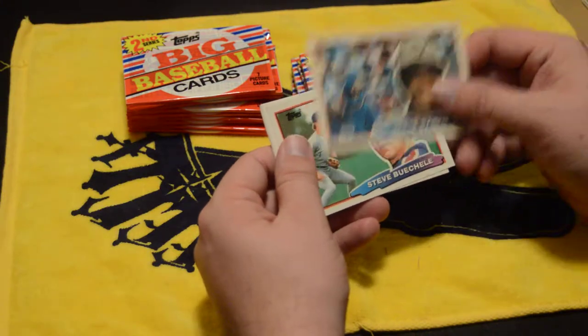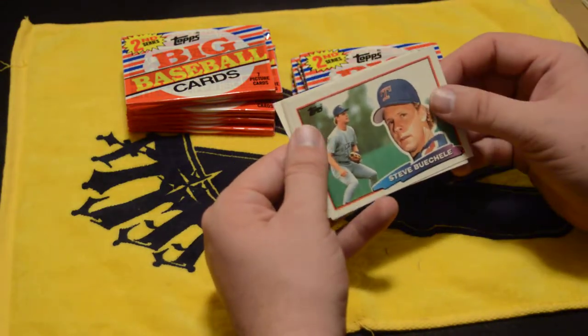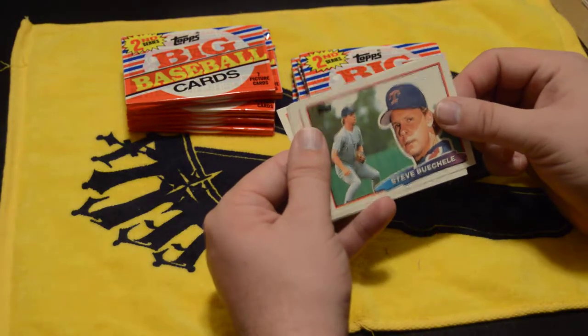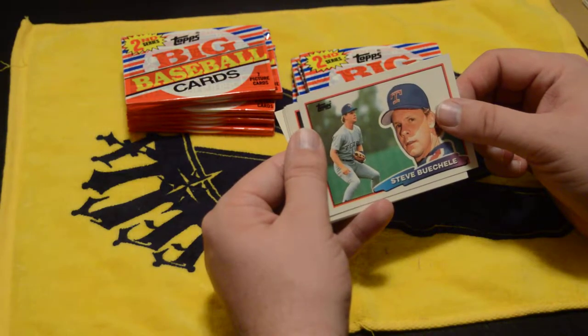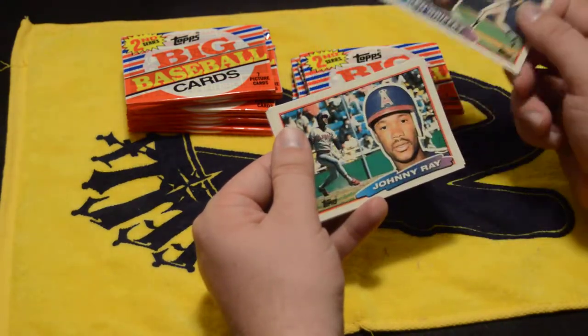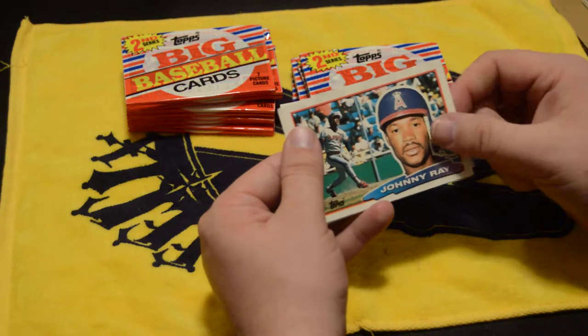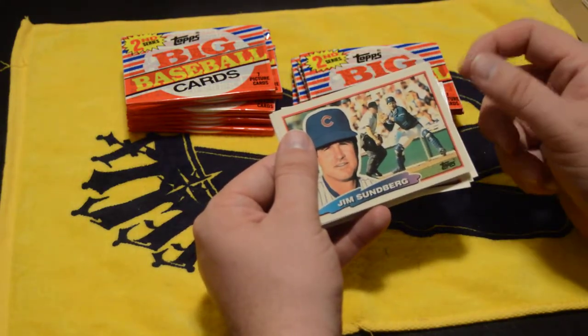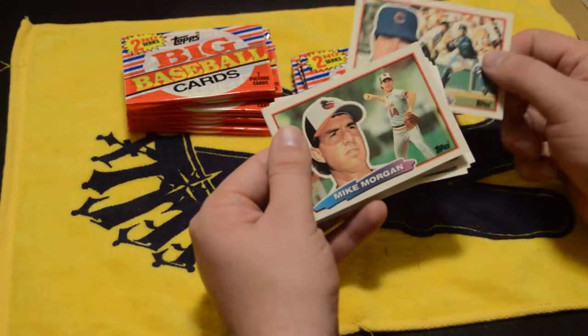As I mentioned in the first video, I got these from a card shop not too far from where I live, about an hour away — which is honestly the closest card shop for me. I'm not going to tell you guys where it's at or what it's called. Not that I don't want to publicize an awesome card shop, but they've got more of these boxes and I kind of want to keep them to myself.